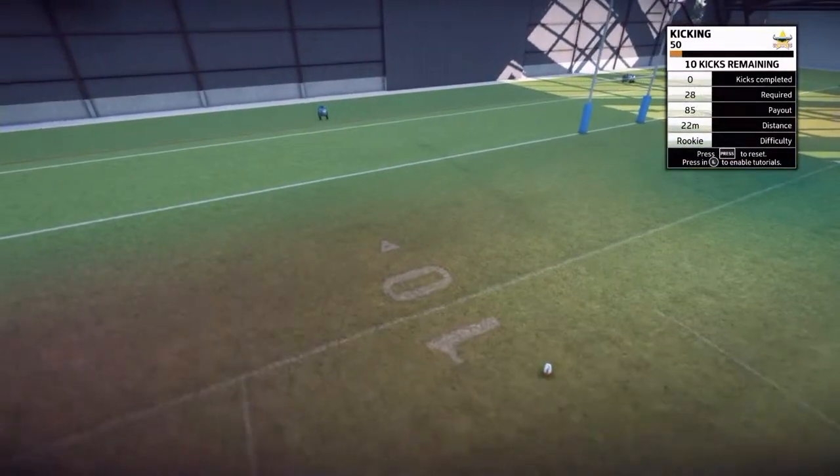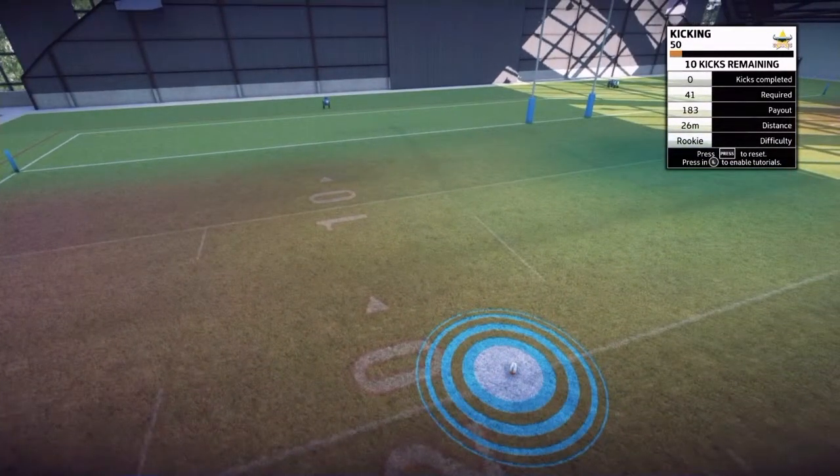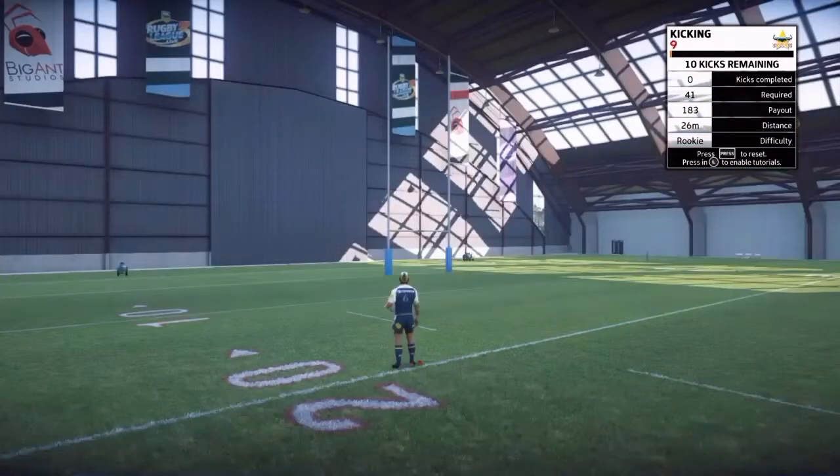Firstly, when you start the drill, you've got to place the ball somewhere in the field. If you put it in those little circled areas, they're called bonus zones, and they're worth more points.